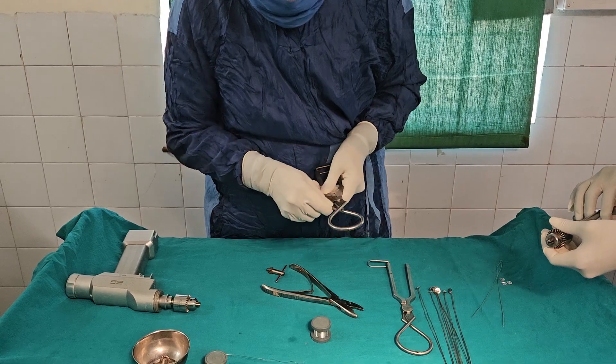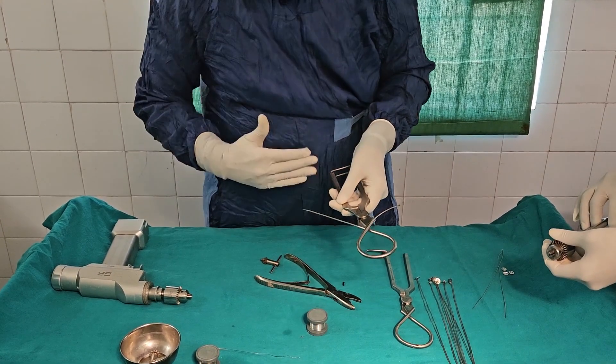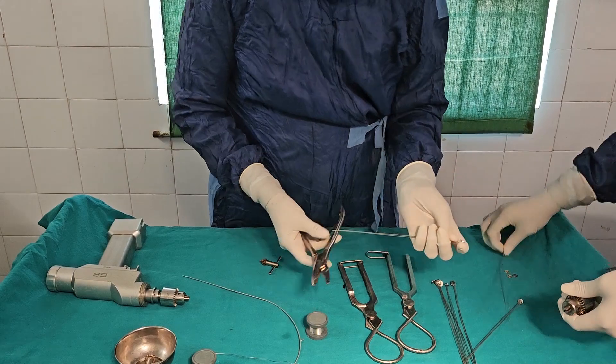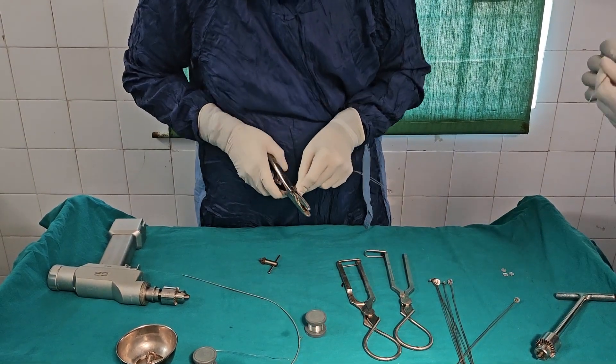Sometimes this cable length may not be sufficient to pass inside because of the depth of the wound. So in such cases, what I normally do is I take the drum and wire.